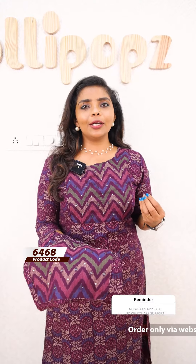Hello friends, I am Shruti from Lollipops. In this video, we have a beautiful light rayon silk, very soft fabric, very comfortable to wear, and an A-line. Ready to dispatch, 7 working days products.